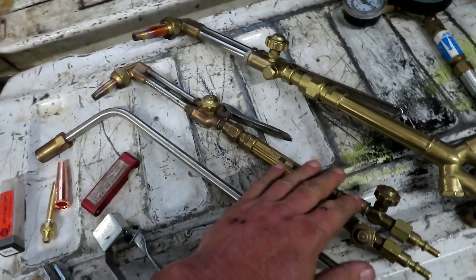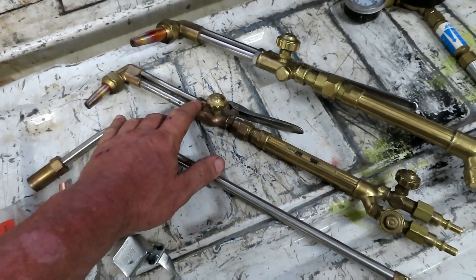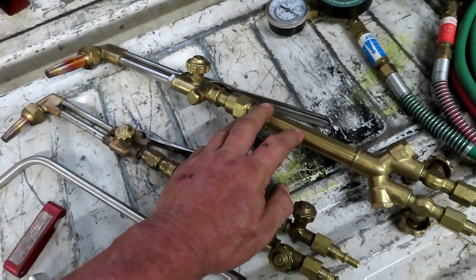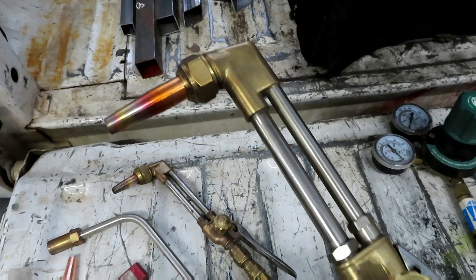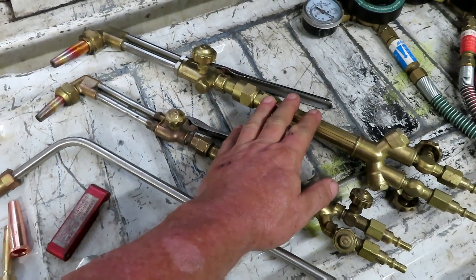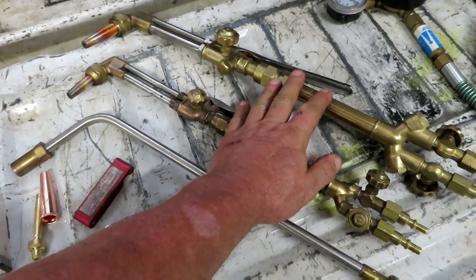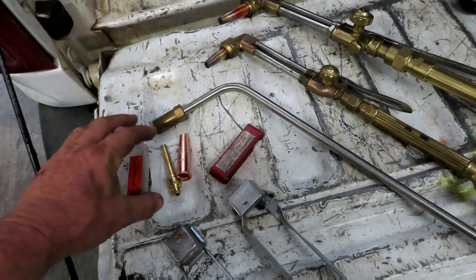The torch body itself is going to be the same whether you're using acetylene or propane — the only difference is the tip. This is the Victor 1000 series, and the other is an off-brand but still a Victor style, so it can use Victor tips. I only emphasize Victor style because Victor-style propane tips are a lot easier to find than Harris tips.